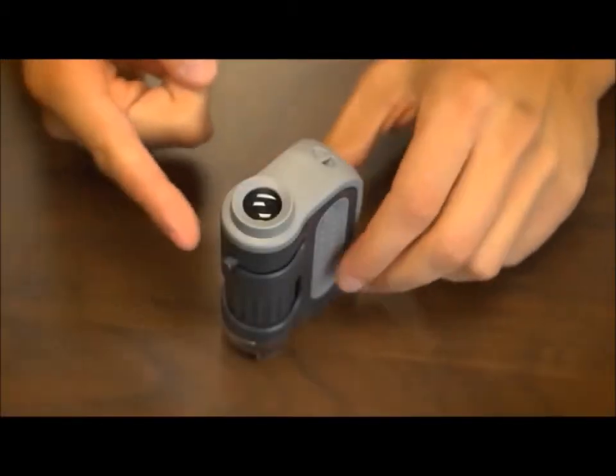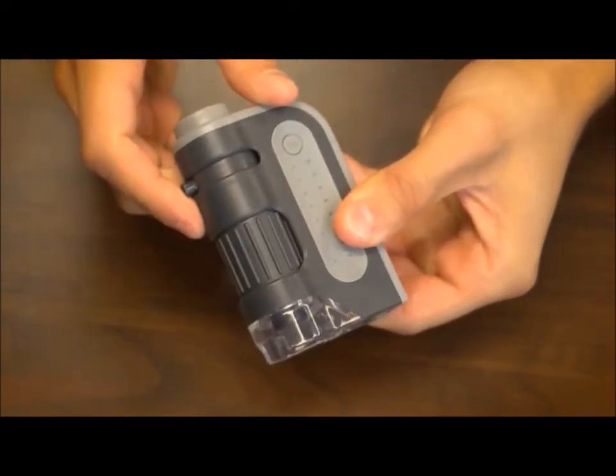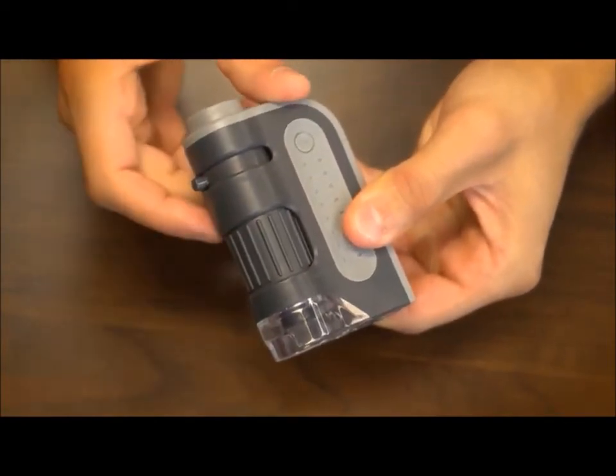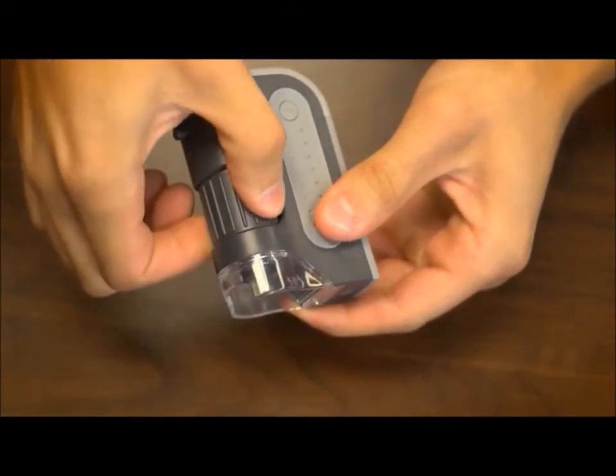You've got this little knob here at the top that slides back and forth and is used for changing magnification. Below that we have a nice wide focus adjustment wheel which wraps around the body and is really good to give you that extra control when focusing.